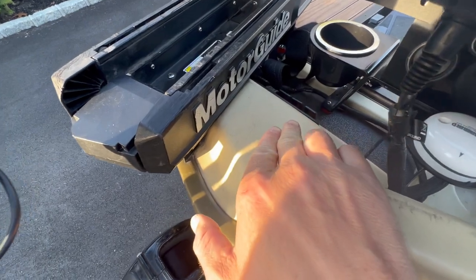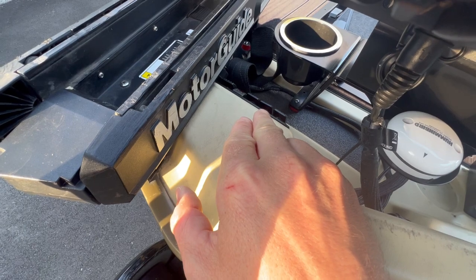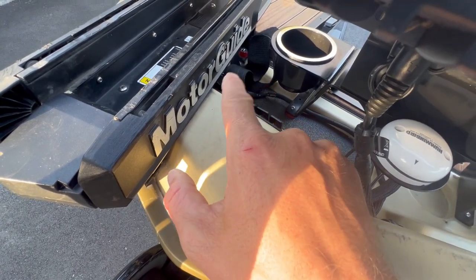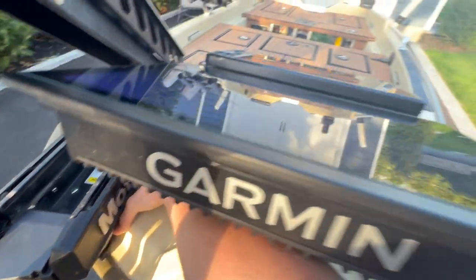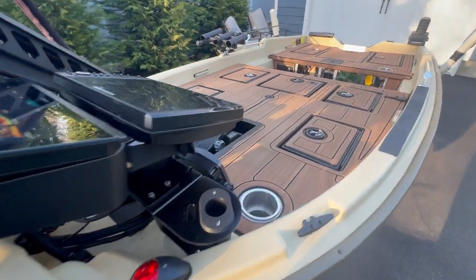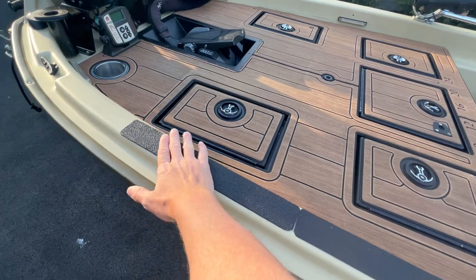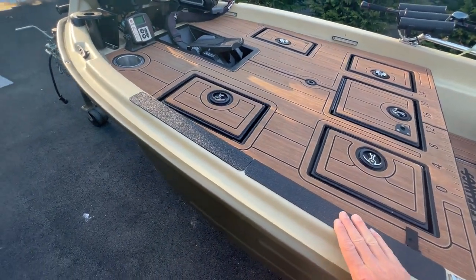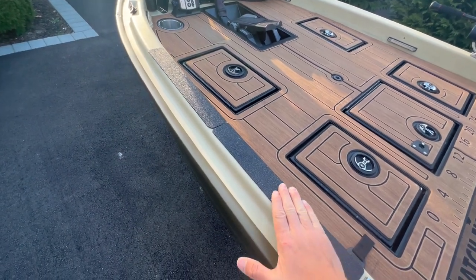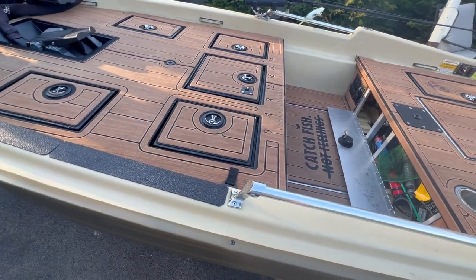I got my switches up here — one for the Garmin LiveScope box, one for the Mega 360, one for the Hydrowave, one for the inside hatch lights, and one for the deck lights in the front. I like to keep those separate from the back. Got a cup holder here too — you need cup holders everywhere. I put gator skin over here since I always land fish and have the net rubbing on this side, so this area gets a lot of wear and tear. It sticks really well. I used it in the back too where the batteries are.